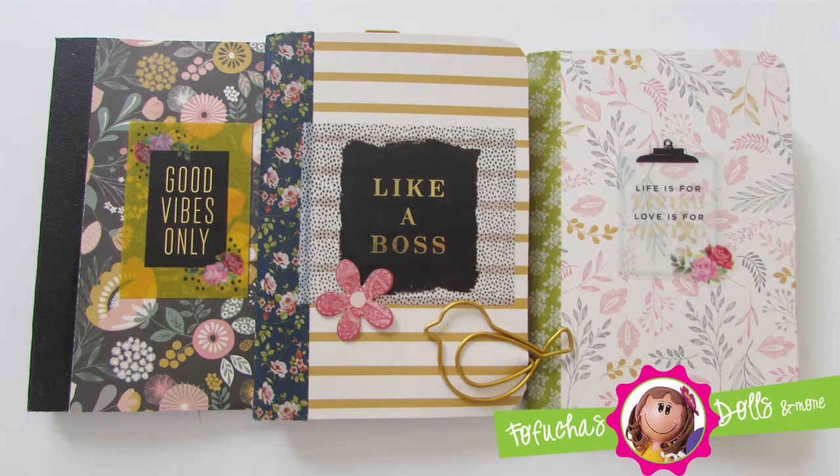Hi everyone, this is Lisette and welcome back to my channel. I'm going to show you how I altered these little mini composition books. They are from the Dollar Tree, and these were the books that you saw in my flip through video from my traveler's notebook wallet, and also in the video of how to make your own traveler's notebook wallet.